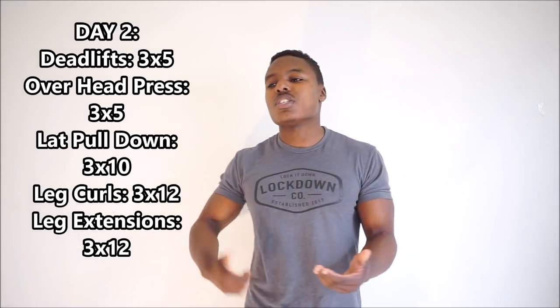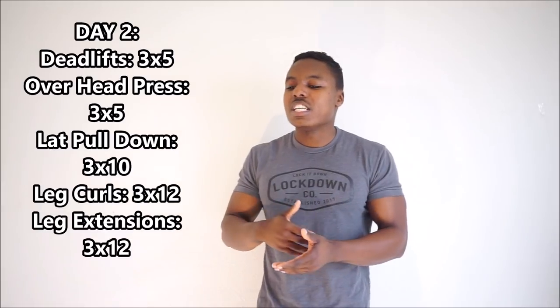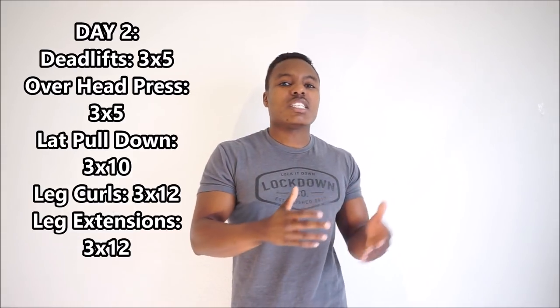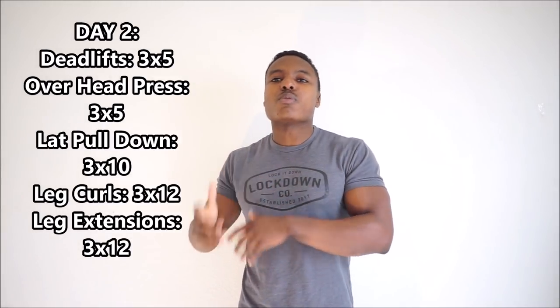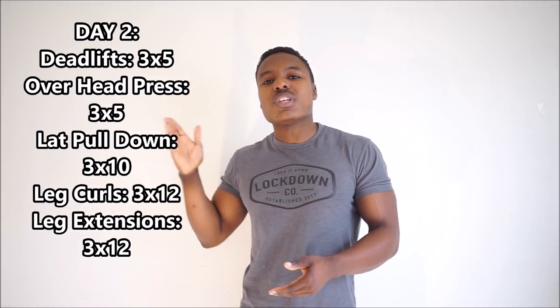That's also why you're going to be deadlifting once a week, whereas you'll see when we get to day three that you're going to be squatting and bench pressing twice a week. Even as you become more intermediate and advanced, your main compound pull — whether conventional or sumo — done once a week is pretty much going to be adequate. For our purposes, we're putting the conventional deadlift in. I feel like everyone should try to learn conventional first. Deadlifts are going to be your movement on this day for three sets of five.